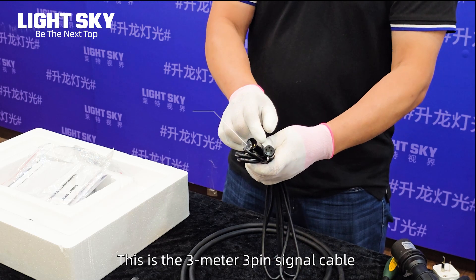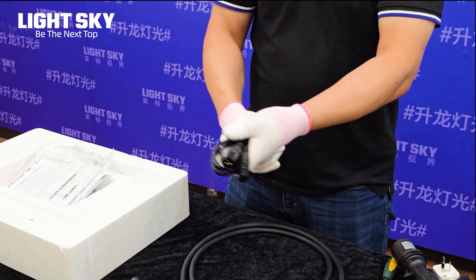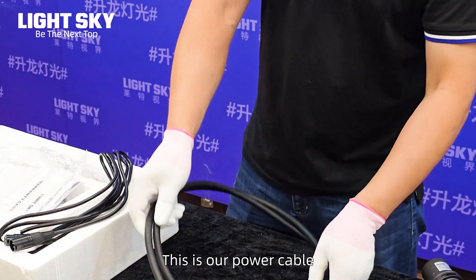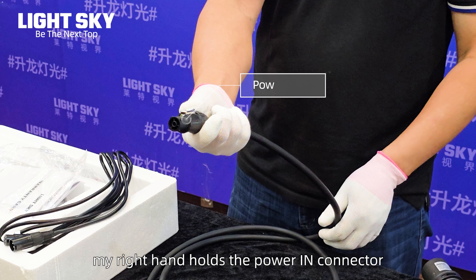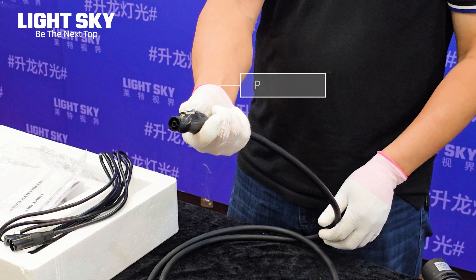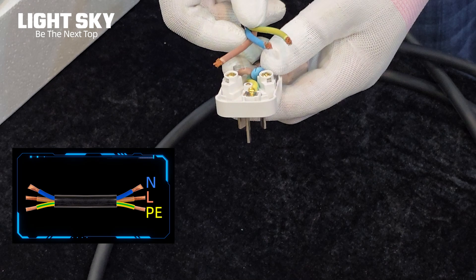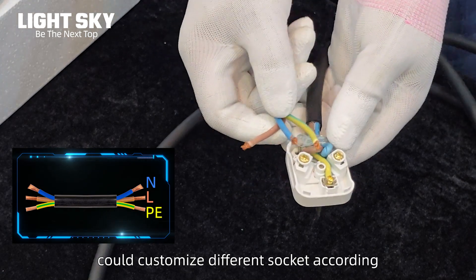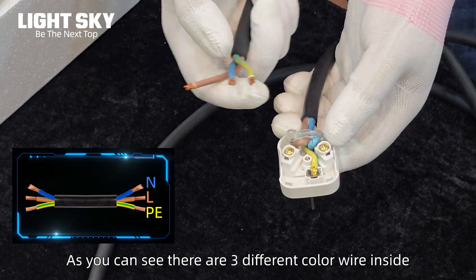This is the 3-meter 3-pin signal cable with female and male connectors completed. This is our power cable. My right hand holds the power-in connector, which is completed in the LightSky factory. The other power-out connector can be customized with different sockets according to different country standards. As you can see, there are three different color wires inside.